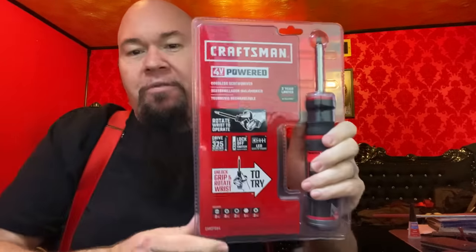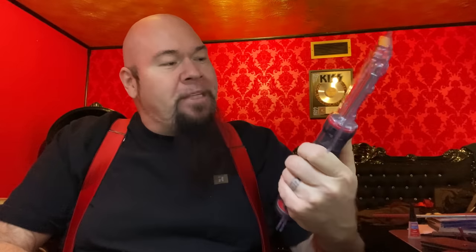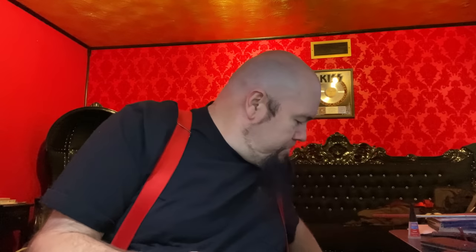Let's talk about the Craftsman first. When I saw this, I was really impressed by it. This thing blew me away. It's a Craftsman 4-volt electric screwdriver and I wanted to leave it in the package for just a minute, but I've kind of already opened it a little bit. I'm going to need a knife. I hate these blister packs that they use for everything. You're about to kill yourself trying to open something. Half the time you damage the product.